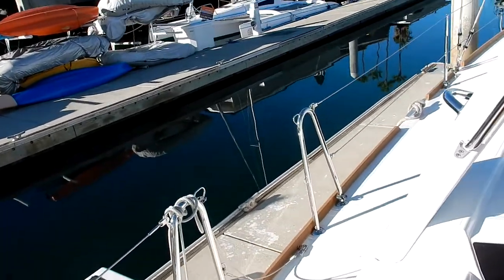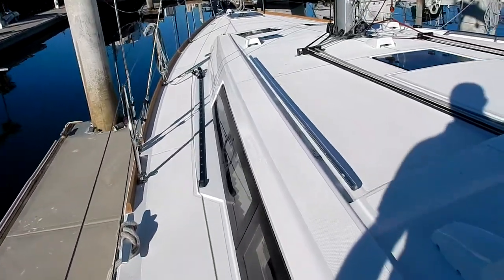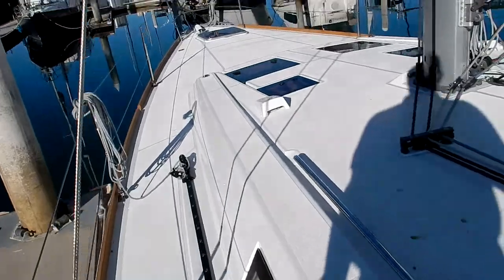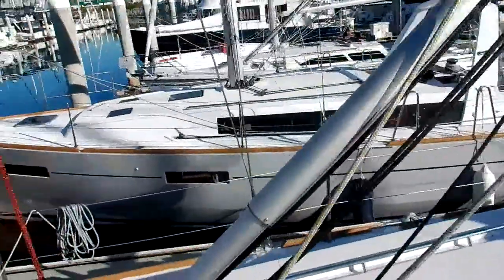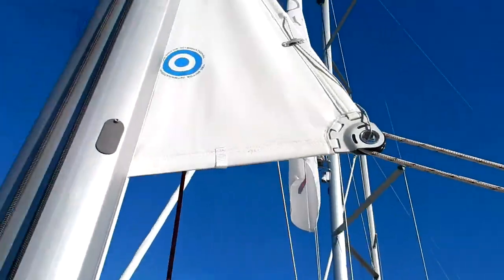We'll take a quick walk forward. As you can see, open decks with good handholds here if you're moving forward in rough conditions. Of course, all the lines are led back to the cockpit. As I mentioned, in-mast furling.